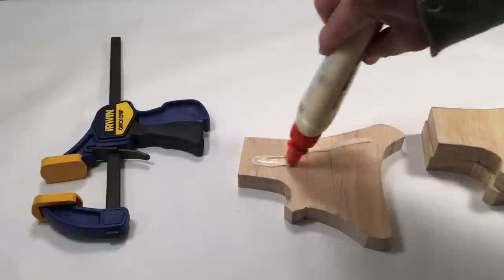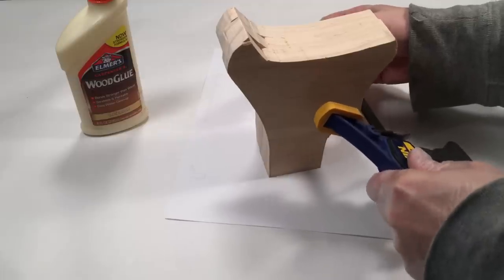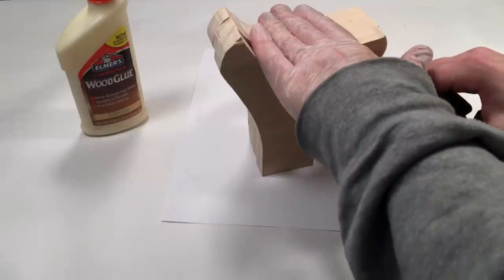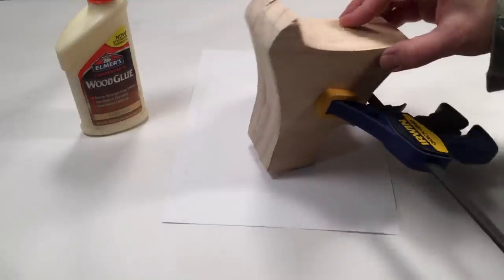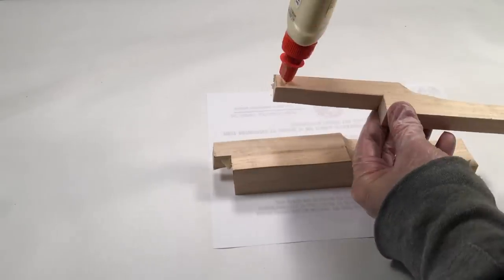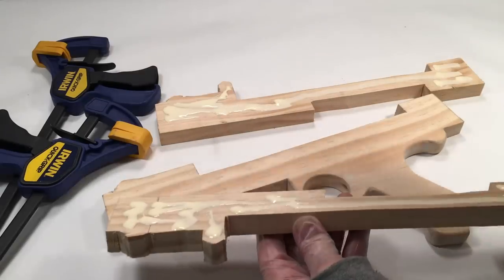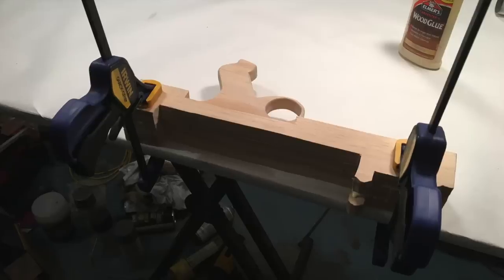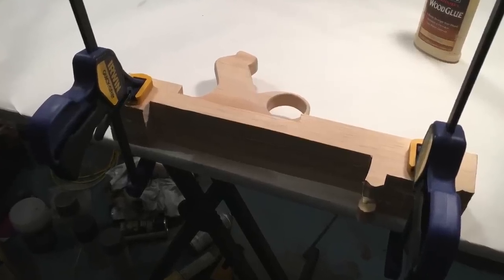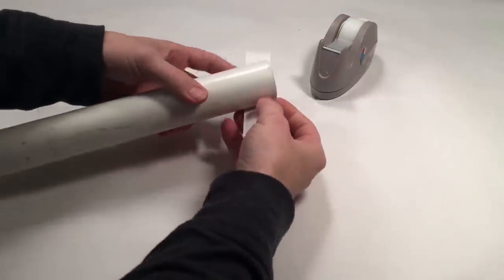Use wood glue and clamps to secure the components together. Allow the glue to dry overnight. Don't worry — you can still make some progress while these parts dry.